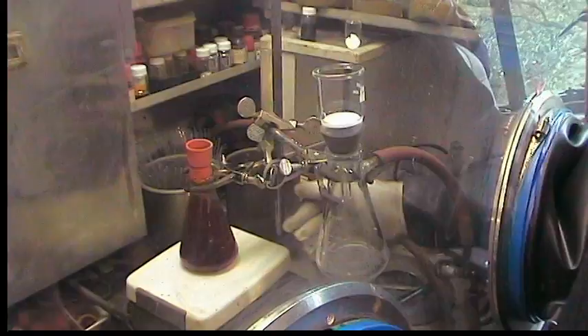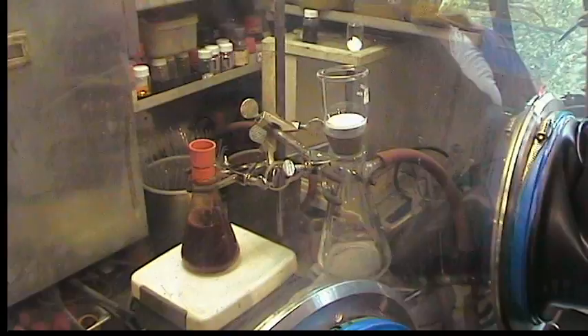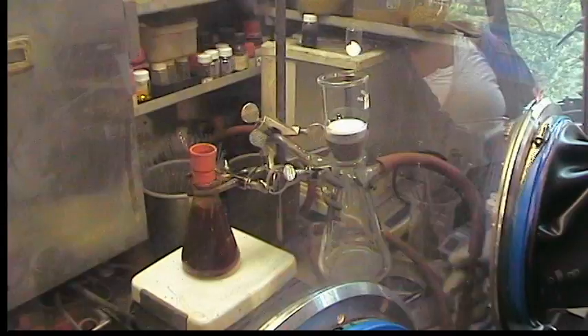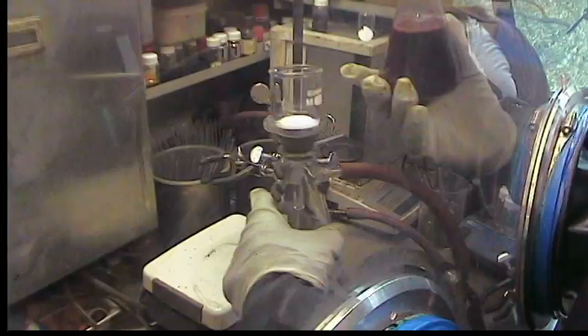The second reduction of the molybdenum 4 to the molybdenum 3. And what we can do is stop the stirring — actually it's better to keep it on for now. We're going to filter the purple solution away from the precipitate.